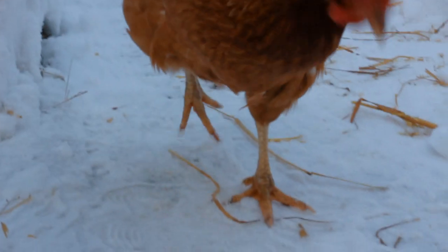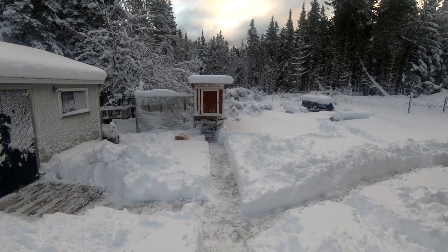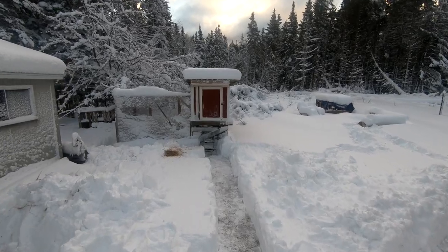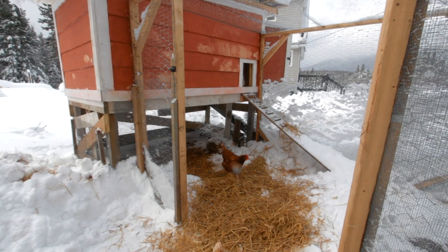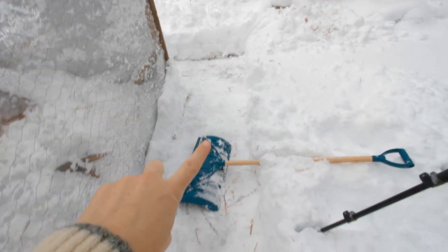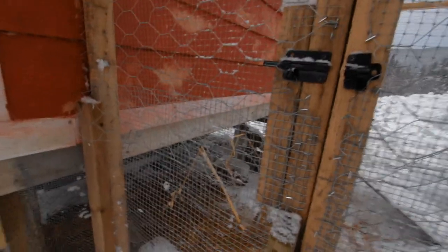One thing is that the chickens don't like the snow on their feet, so we do two things to accommodate this: we shovel out the snow so they have little pathways to get through, and we take some straw or hay and put that down on the ground so that they have somewhere to walk around.